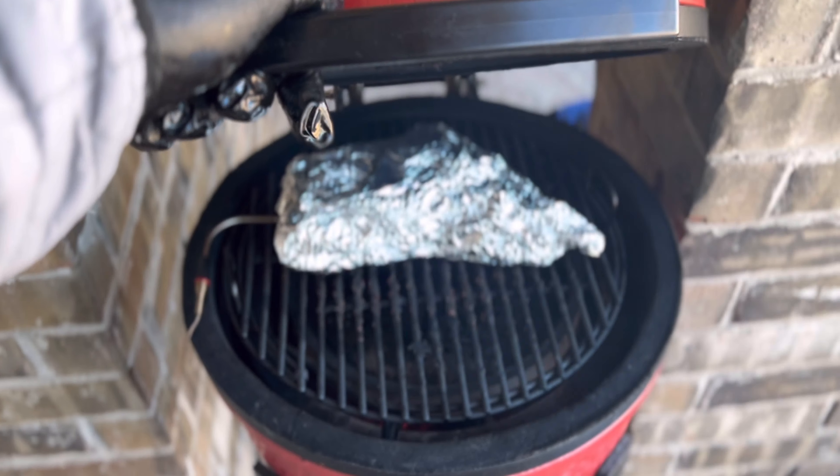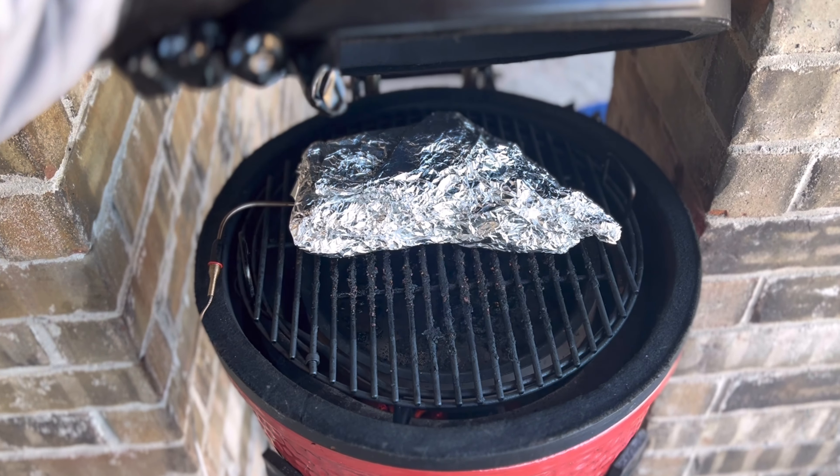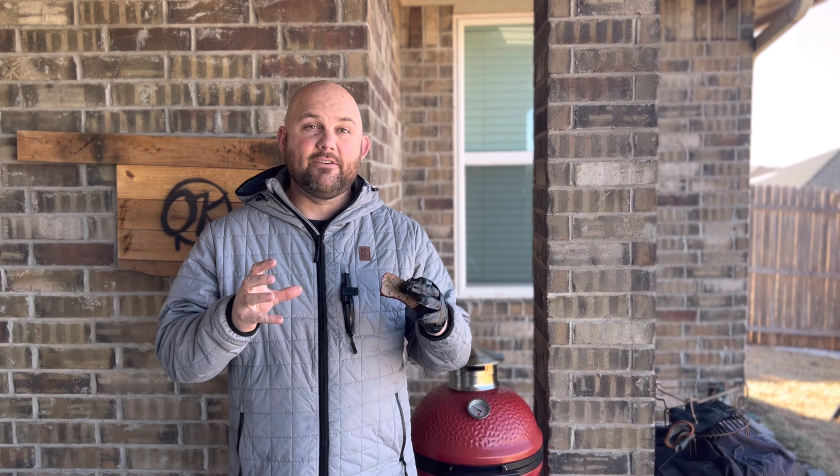We have finished up smoking this tri-tip like a brisket. We let it rest for 45 minutes in double foil. I set the au jus aside in a container just in case we need it for moisture, as it's typically a leaner cut of beef. We've sliced it in the middle — let me show you what that looks like.